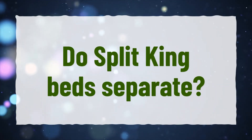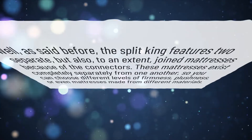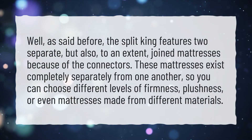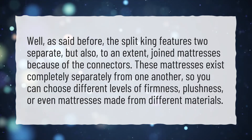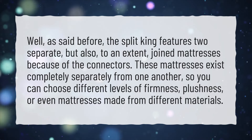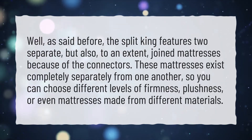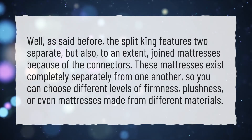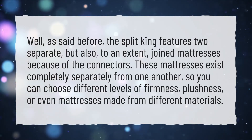Do Split King beds separate? The Split King features two separate, but to an extent joined, mattresses because of the connectors. These mattresses exist completely separately from one another, so you can choose different levels of firmness, plushness, or even mattresses made from different materials.